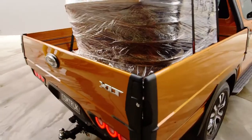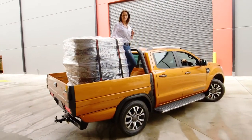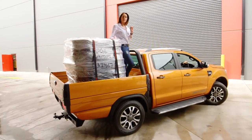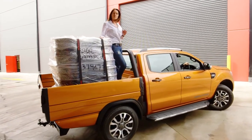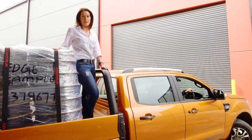We're all looking for work-life balance. If you move anything from A to B, you could be one step closer. Comtruck converts your pick-up into the ultimate urban vehicle, meaning it works just as hard on the weekend as it does on the building site.